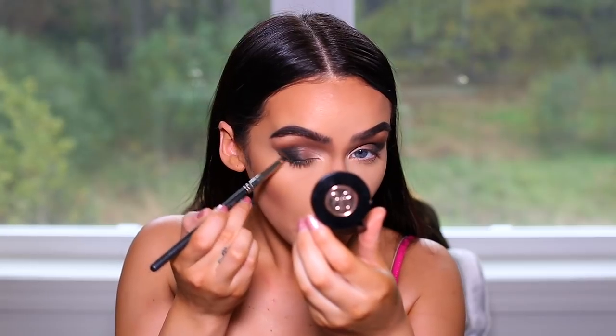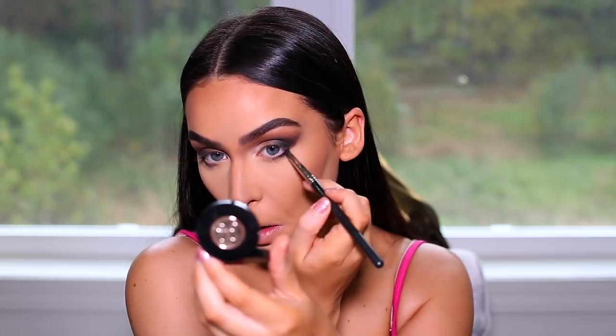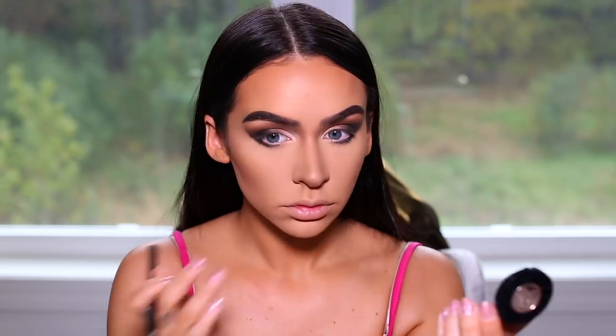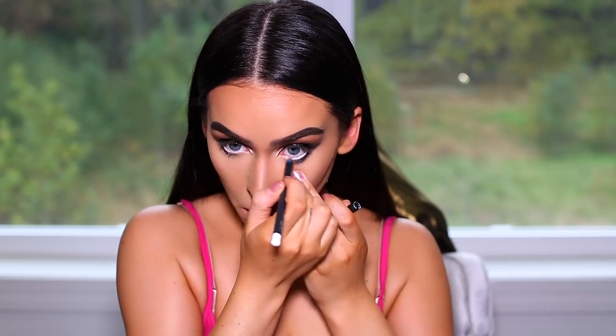Picking up the black shade, I'm applying that on my lower lash line as well, and I'm going to be connecting that to the outer V of my upper eyelid. For lashes, I'm using Iconic by House of Lashes. And I'm applying a white eyeliner in my tear duct to help make my eyes appear larger.